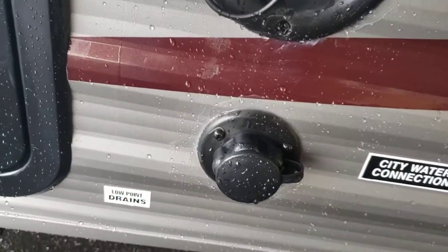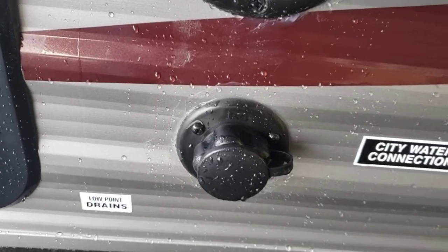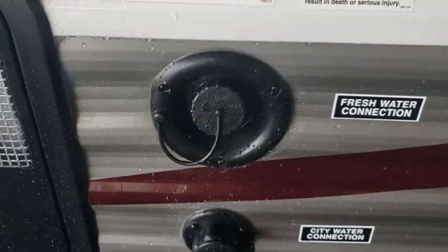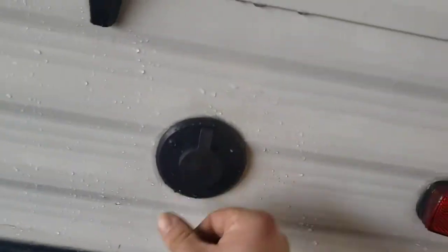Right below that is the city water connection, so you can hook up to city water pressure. If you are using your onboard tank, you use your pump. You also have a cable inlet right above the storage compartment, so if you are going somewhere that provides cable, you can hook it up through there.